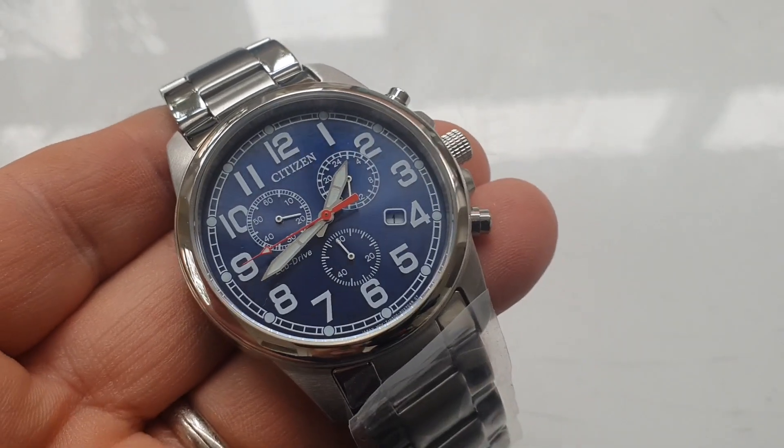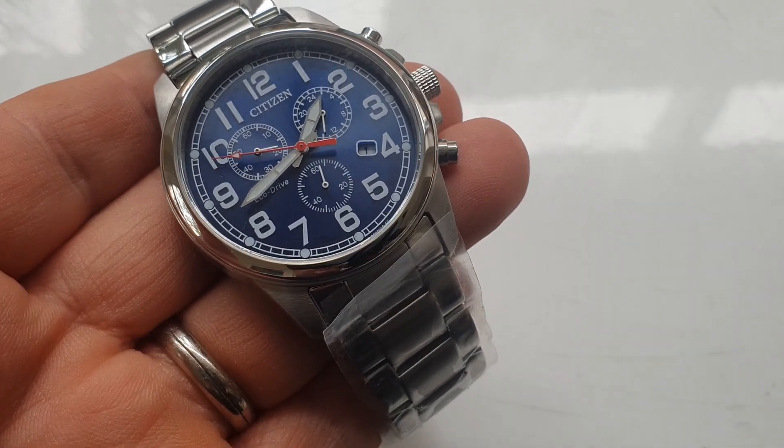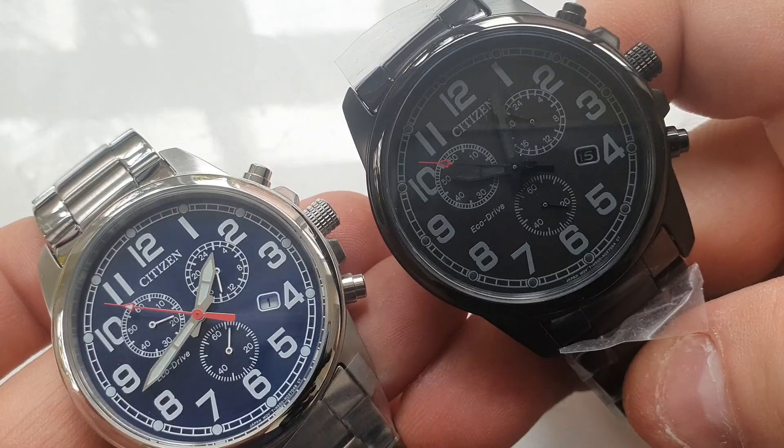I hope everybody's going very well. I hope you're all COVID free and nice and safe. Let's get on with this video. OK guys, so these are the watches in question.